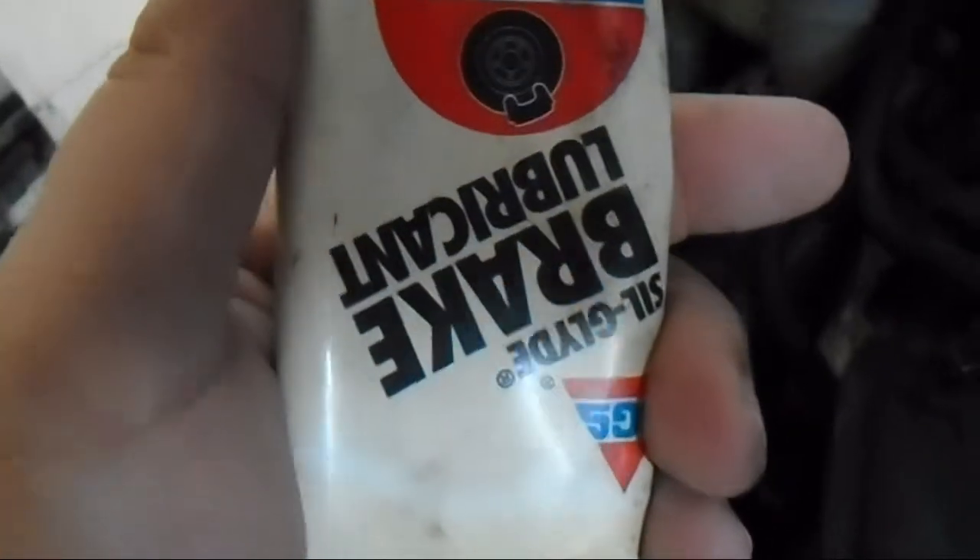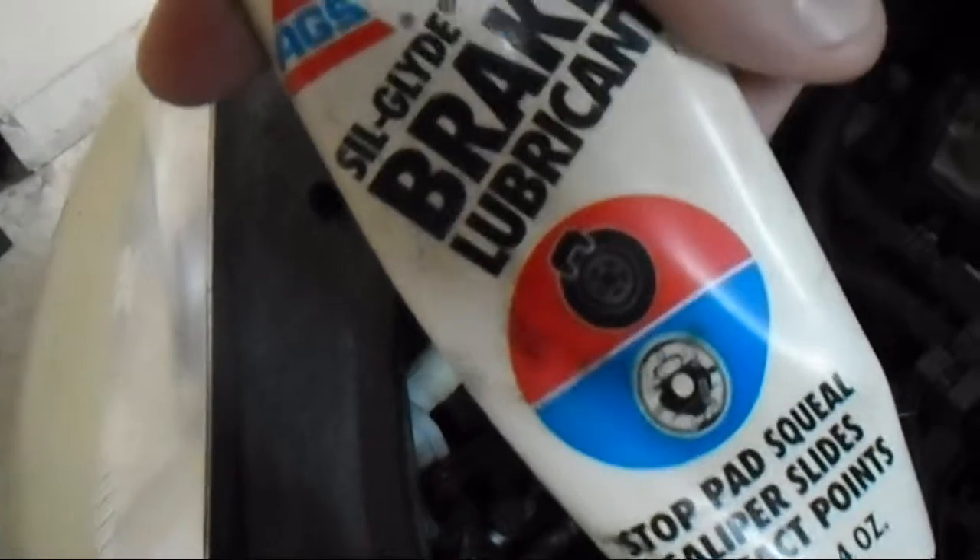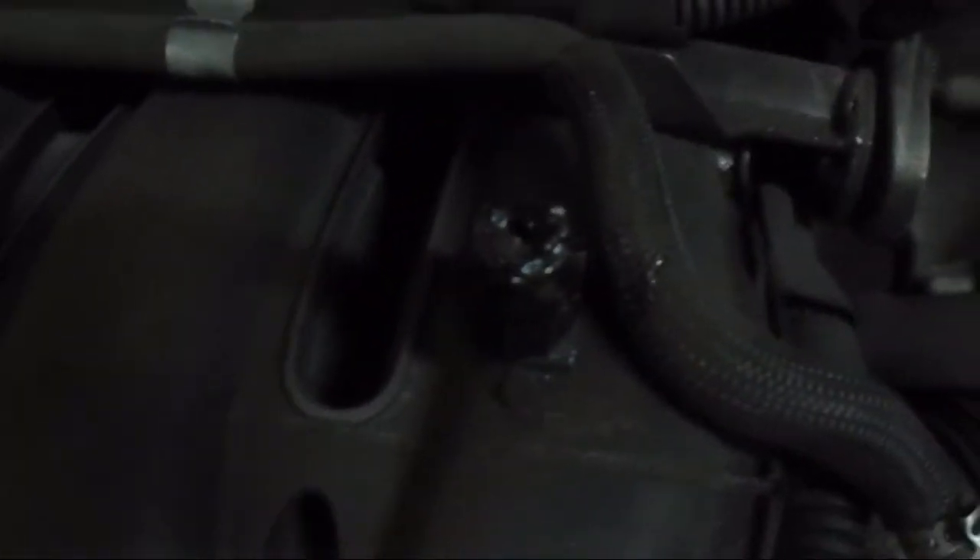Last time I was in here I lubed up these nubs that hold on the cover with lithium grease and I think it made my life a little bit easier. I went ahead and lubed it up again this time with silicone brake lubricant — I'll give you guys an update next time I come in here on whether or not that made my life any easier. You've got four of these nubs that hold on your cover, and I went ahead and lubed them up with silicone brake grease.